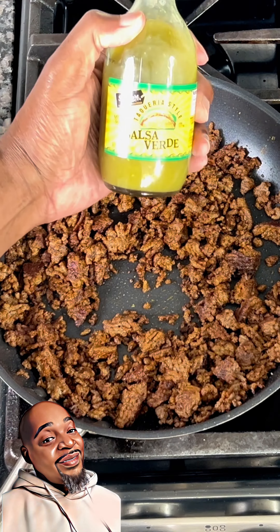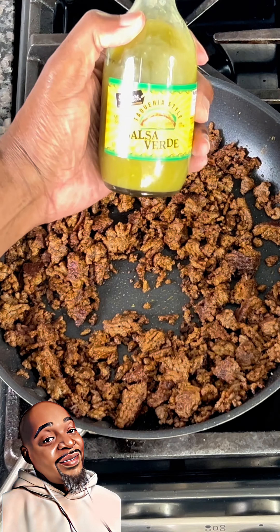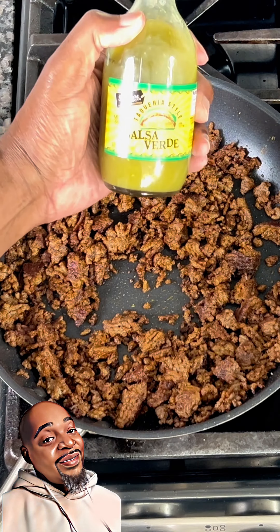Next, we're gonna work on this ground beef. I'm using the 80-20 mix, so I'm gonna cook this down and drain off any excess grease. My all-purpose CMX complete seasoning is perfect for enhancing a meal like this, with a touch of cumin and some ancho chili powder — and oh man, we eating good now.